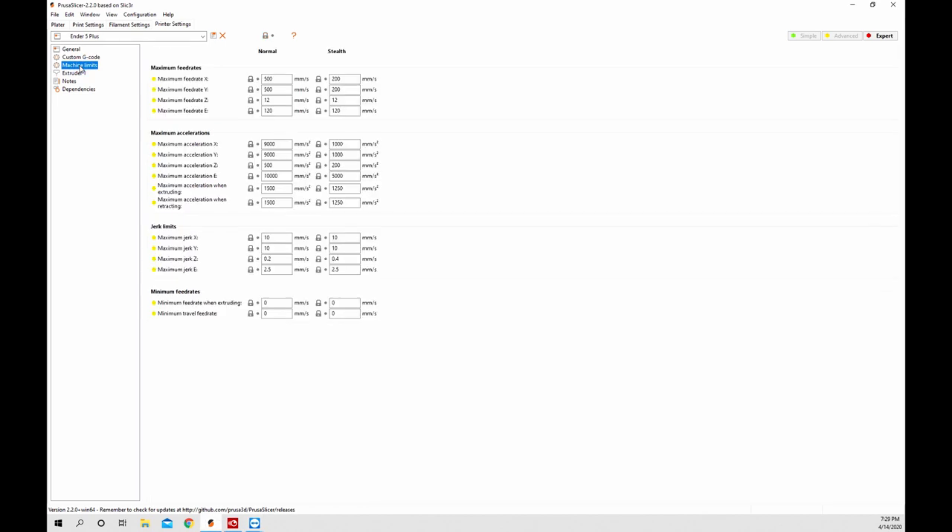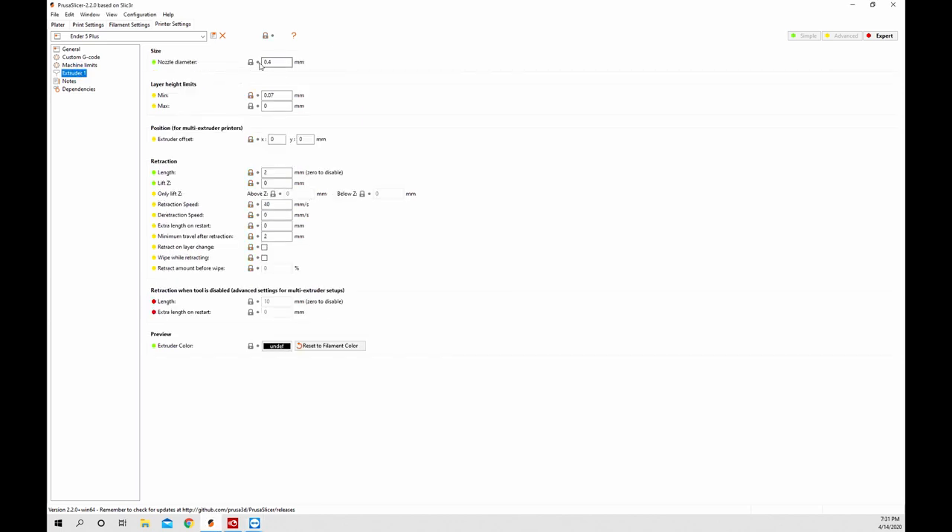The next thing is machine limits. There's a bunch of normal settings here - you can pause your screen and check those out. In the extruder section you have nozzle size, layer height limits - min and max - and your retraction. I'm going to change my retraction to 5 for the Ender 5 Plus. We might have to dial that in a little bit but I start at 5 on all my new profiles. Go through and check any of these, and don't forget to save.